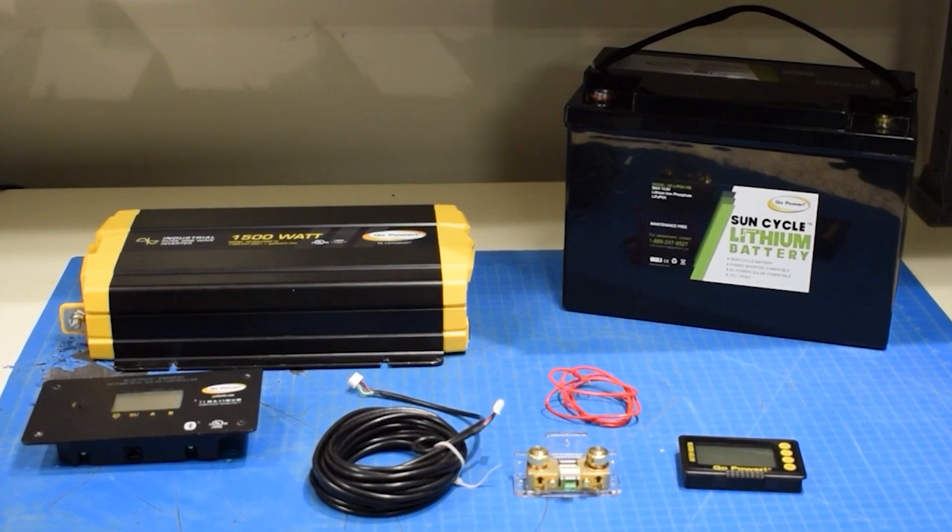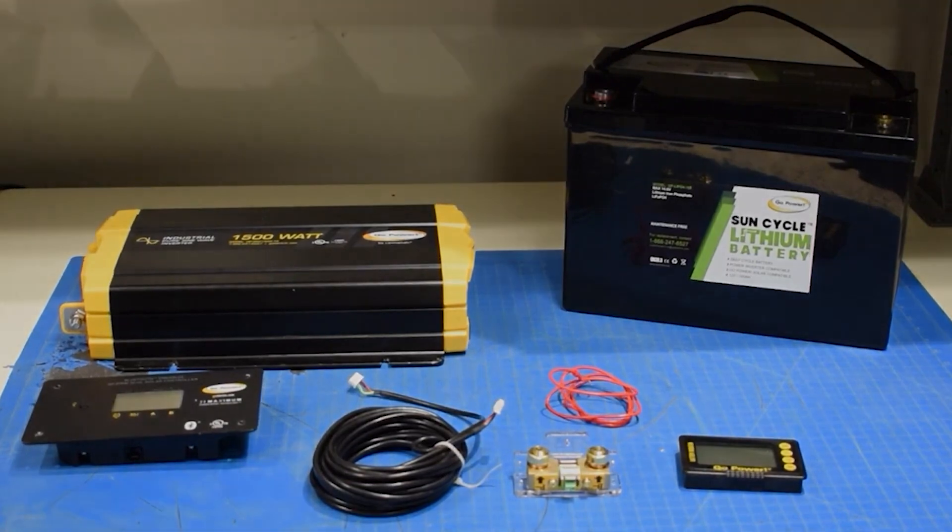In this demonstration, we will show a battery monitor setup using a 100% full, 100-amp-hour lithium battery along with a power inverter and a solar charge controller.